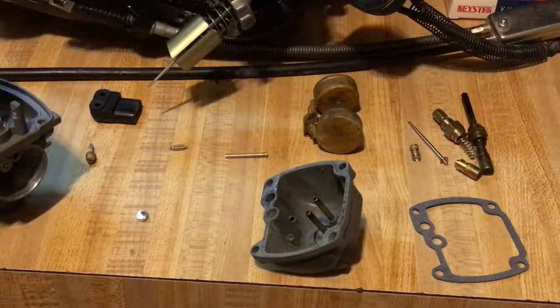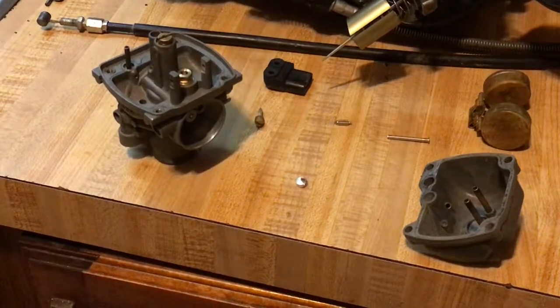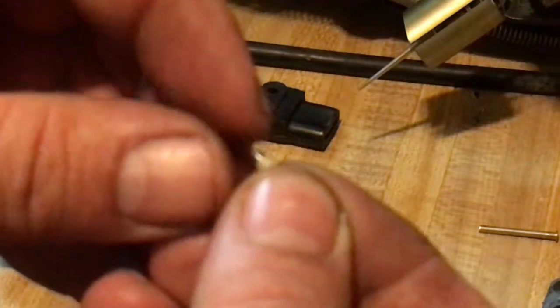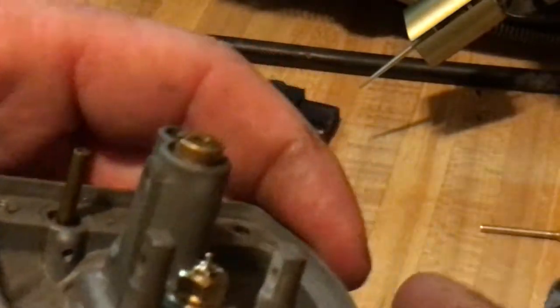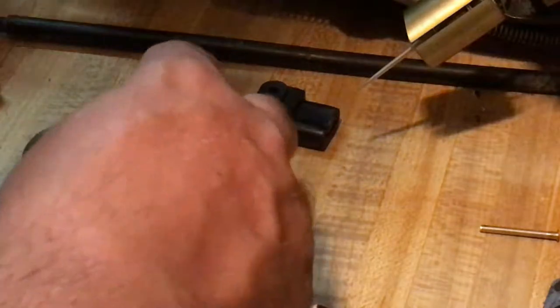Jets are all in and tight. Now we're going to install the needle — this is the needle, and the pointy part goes down so that the spring-loaded part faces upward.